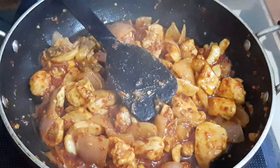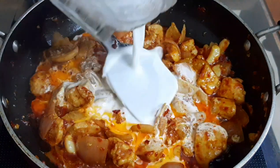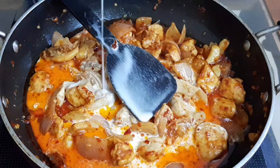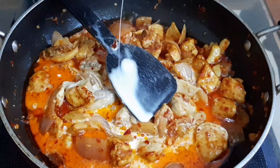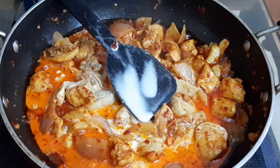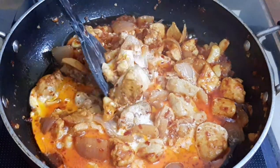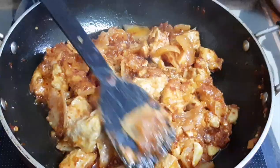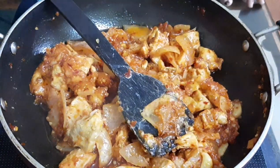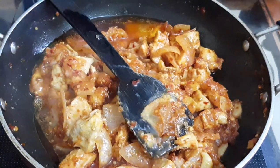Now we can add the corn flour mix — this makes the gravy tasty and thick. Mix it well. Now we can add a little hot water because the gravy is too thick. This is enough.